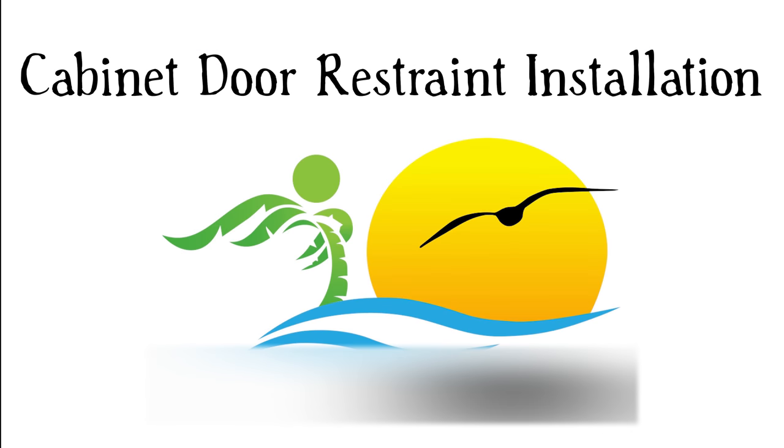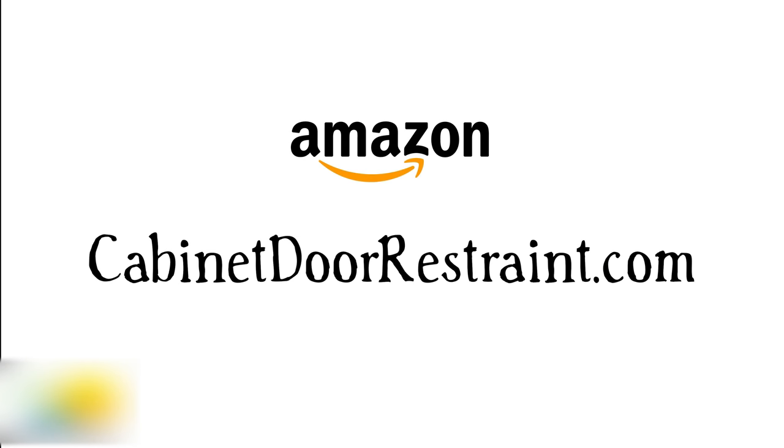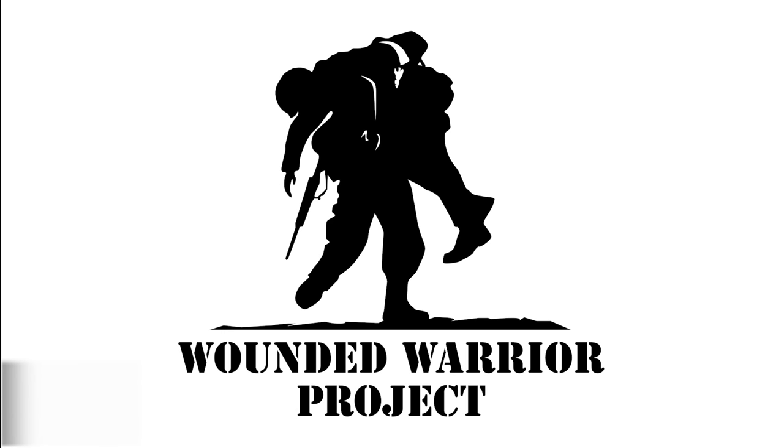Thank you for watching our installation video. Our American-made stainless steel door restraints are available for purchase on Amazon.com as well as our website. On our website we also offer custom lengths and bulk purchases, so make sure to check that out if you need alternative sizes or quantities. We'd also like to take this opportunity to thank the men and women that serve and have served in our armed forces. One way we do this is by donating a portion of each sale to the Wounded Warrior Project. If you'd like to donate or learn more about the Wounded Warrior Project, just look for the link in the description below. Thanks again for watching.